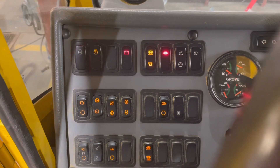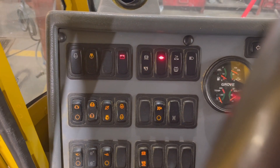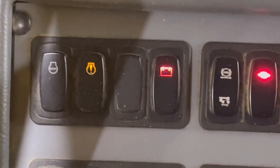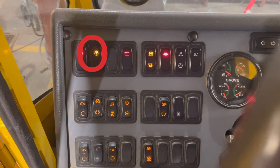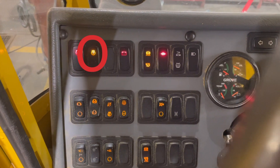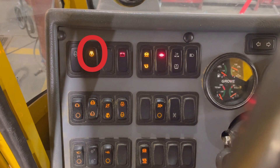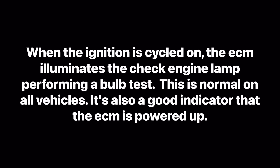Ignition's coming on, bulbs are doing a self-test, and it looks like the check engine light is on. Can we confirm this? Ignition on, bulbs doing a self-test — now the bulb is supposed to be extinguished, otherwise indicating a fault.